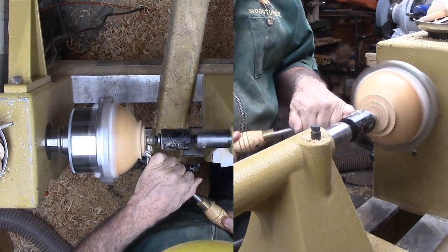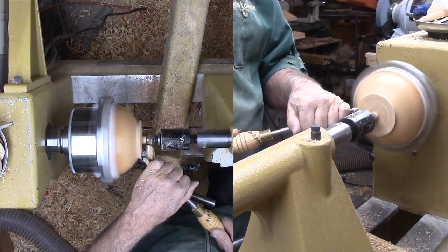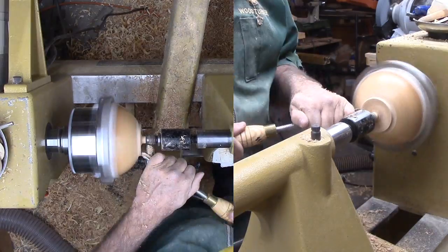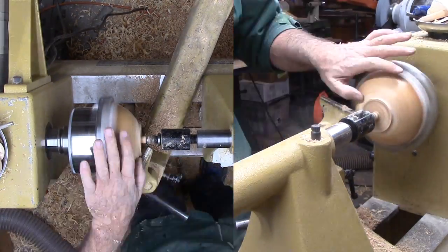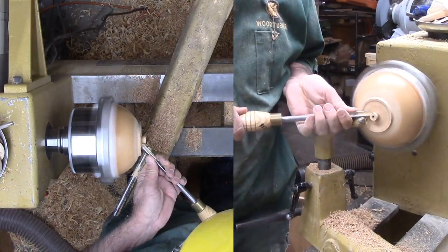Lastly, the foot. The bowl is small enough I can mount it on my large jaws. I've protected the bowl with masking tape and a strip of plastic cut from a milk carton. Easy does it. I'm now using a spindle gouge then a skew to clean up the middle of the foot before sanding the foot area.